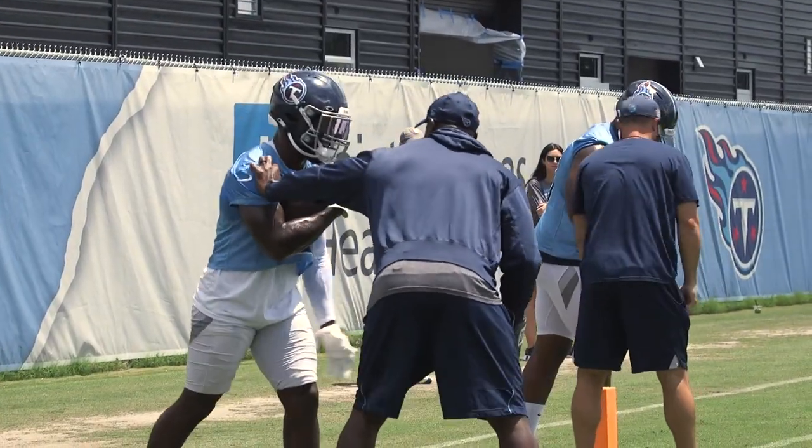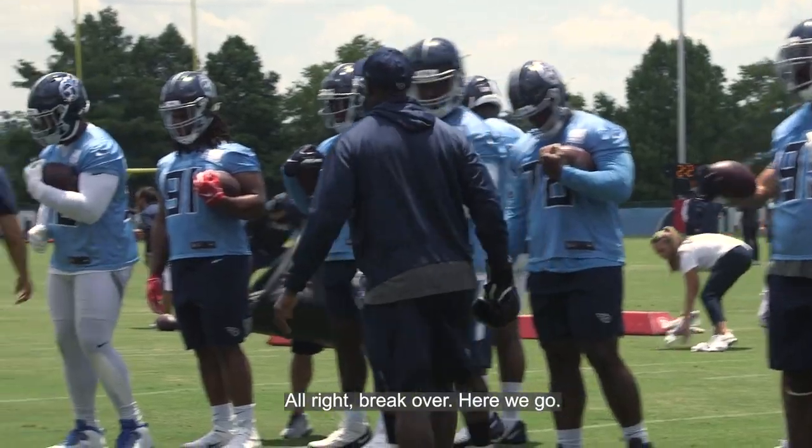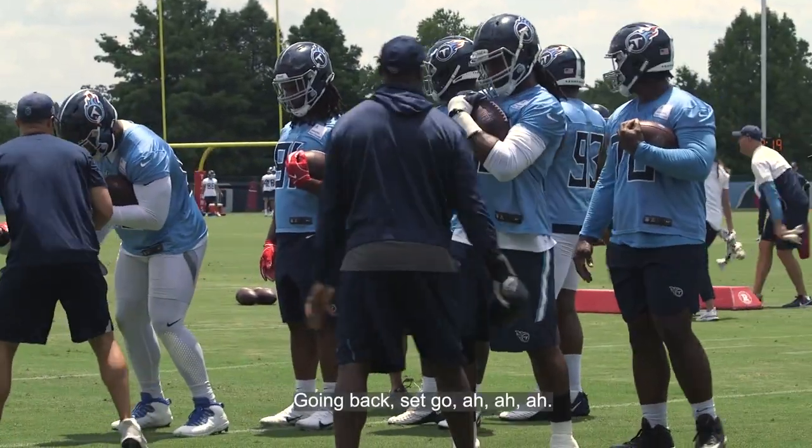Oh, now you act like you know what you're doing. Set, go. Get it out. Get it out. Alright, break over. Here we go. Going back. Set, go.